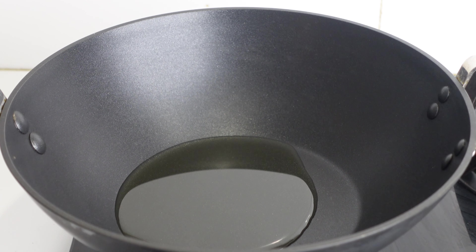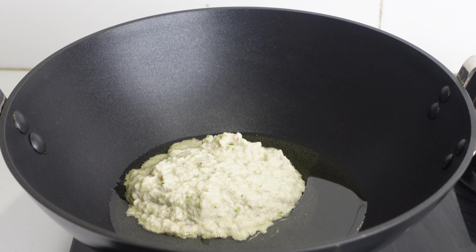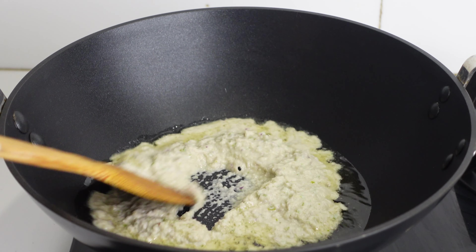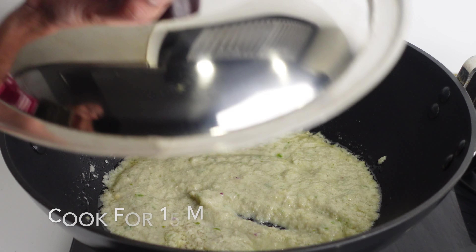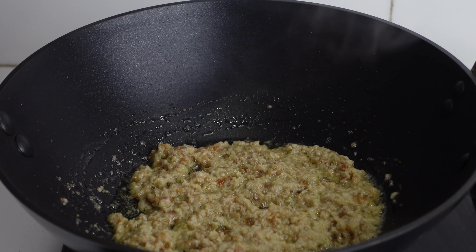I am adding 2 tbsp of oil in a wok. Once the oil is heated, add the prepared onion masala. Fry this for at least 15 minutes till the raw smell is gone and the masala gets a nice golden brown colour. This is a very important step — make sure you are frying it on a low flame.